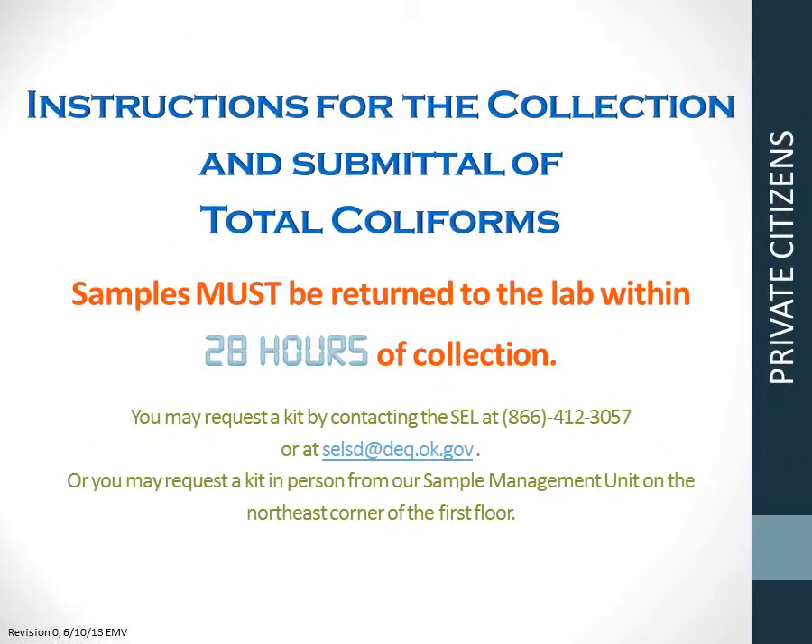Brought to you by the Oklahoma Department of Environmental Quality, these are the instructions for the collection and submittal of total coliforms. These samples must be received by the laboratory within 28 hours of collection. You may request a kit by contacting the State Environmental Laboratory by calling 1-866-412-3057, emailing us at selsd@deq.ok.gov, or by requesting a kit in person from our sample management unit.